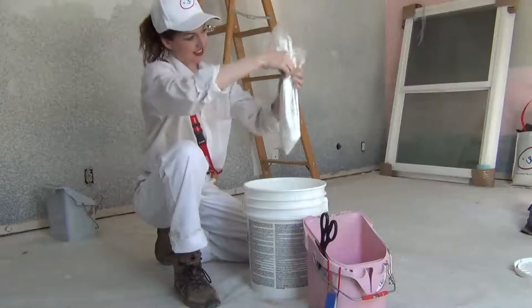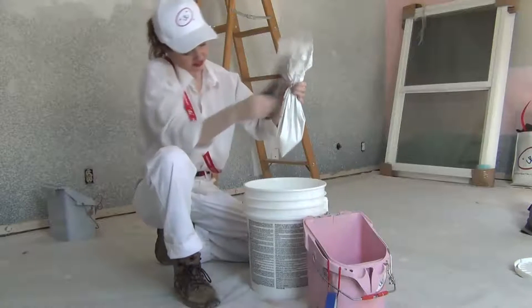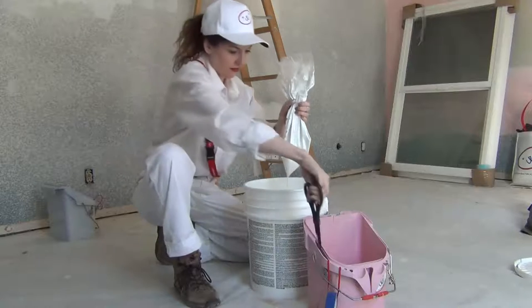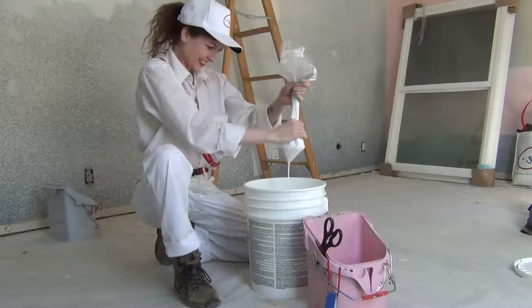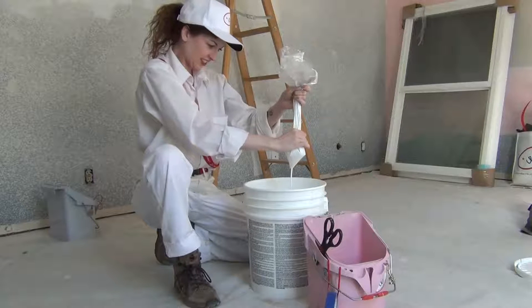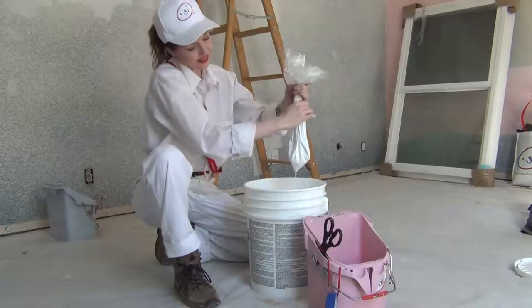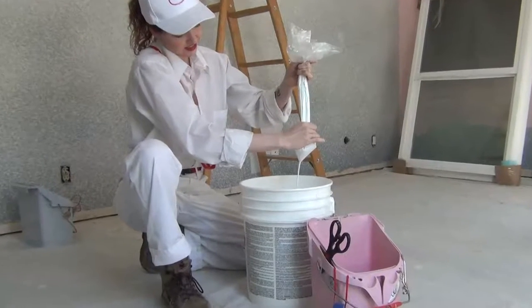After you've finished painting or when you change colors, the liners again make your work easier. Remove the rim, slide out the grid, then pull out the liner. Hold the liner over your paint bucket. Make a small snip at the corner of the liner and squeeze the paint back into the bucket. It takes you just seconds to dramatically reduce paint waste.